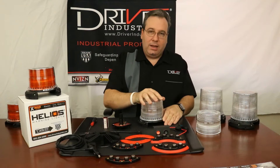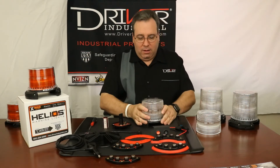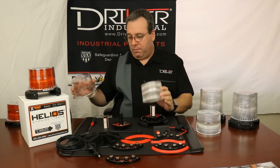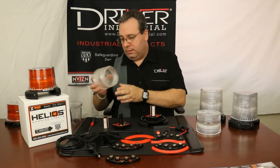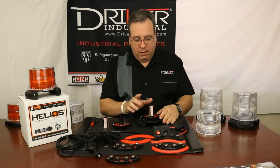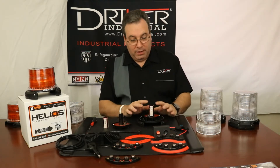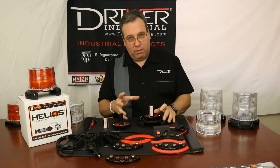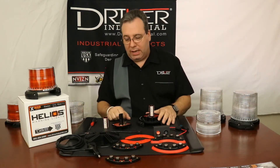You're going to take your dome, it's going to turn counterclockwise, and then you can wiggle it — it should come up. There's your dome, there's your lens, here is your light emitter. And if you're replacing both, you could just unscrew your driver and pull the whole two pieces out together.